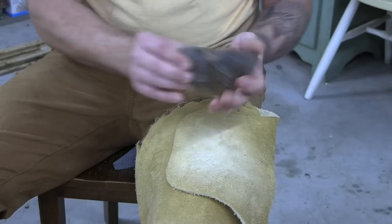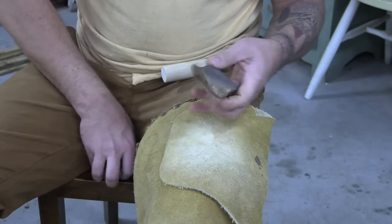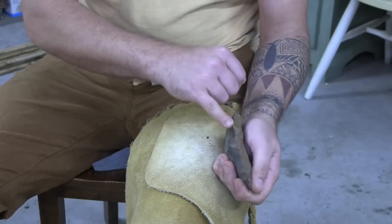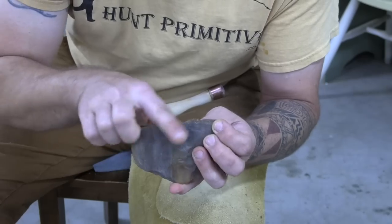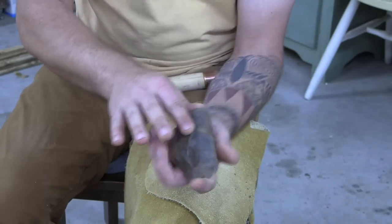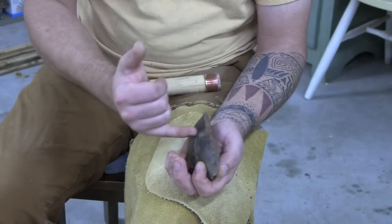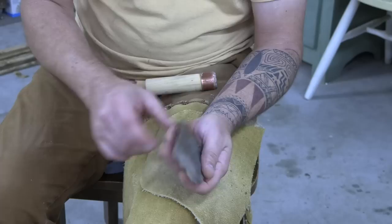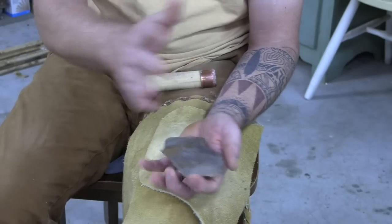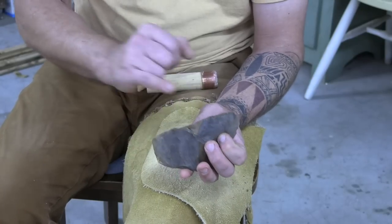I'm removing flakes this way to actually create a platform to remove flakes the other way — you're creating a platform to run perpendicular to the flakes you're currently removing. This is the flintknapping I love because it's real planning-ahead strategy. See how I'm rounding this over? I'm just beveling this, and when it's time to take those flakes, oh, they're going to be great. In the meantime, I've also created a beautiful platform to start thinning this way. Don't get greedy — see how it dips in right there? You can't get greedy and hit it there because it's going to stop and step fracture.